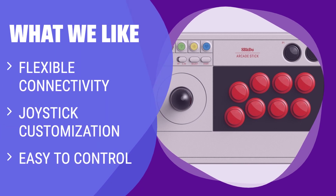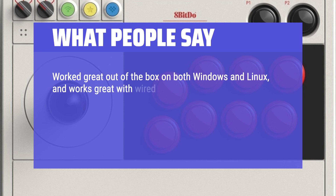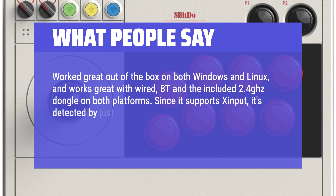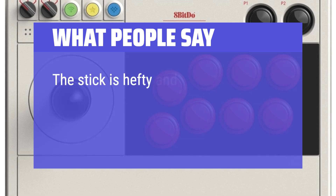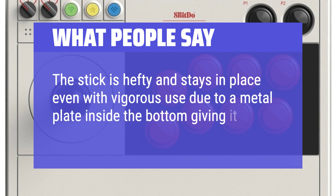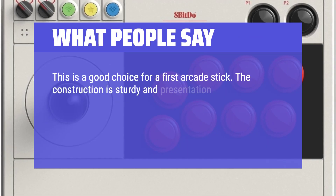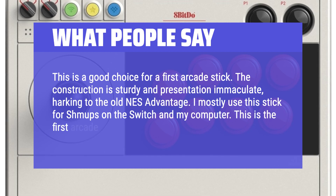What We Like: If you are serious about arcade and fighting games, the 8-BitDo Arcade Stick is a must-have. It offers flexible connectivity options, joystick customization, and easy control, making it a joy to use for retro, arcade, and fighting games. What People Say: 'Worked great out of the box on Windows and Linux with wired, Bluetooth, and the 2.4GHz dongle. Since it supports Xinput, it's detected by just about everything on PC. Wonderful for retro emulation, particularly arcade games. The stick is hefty and stays in place even with vigorous use due to a metal plate inside. Construction is sturdy — harking to the old NES Advantage.'